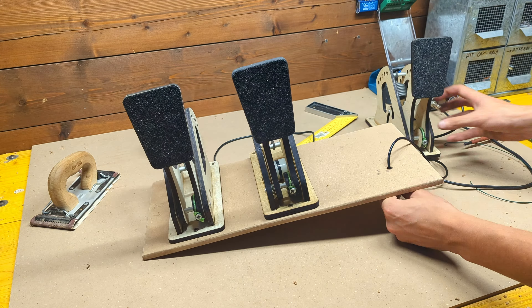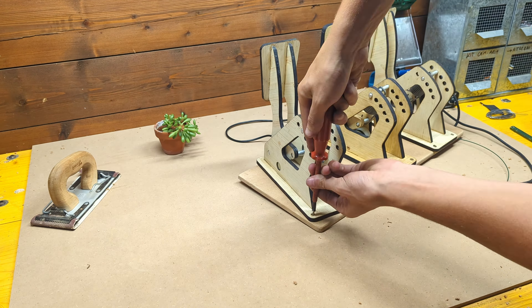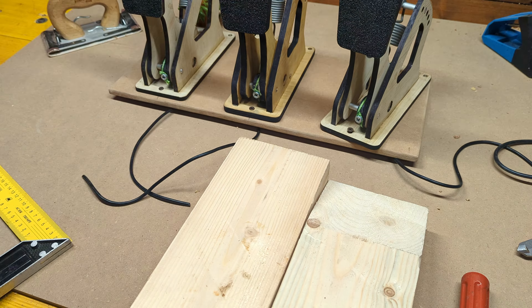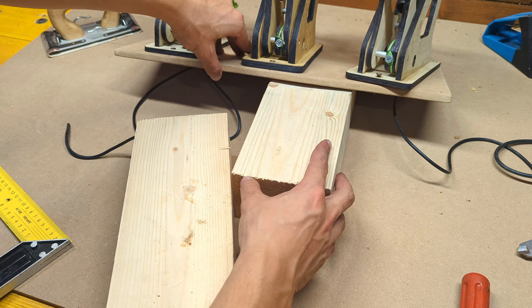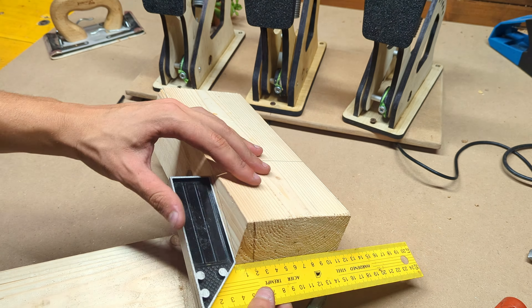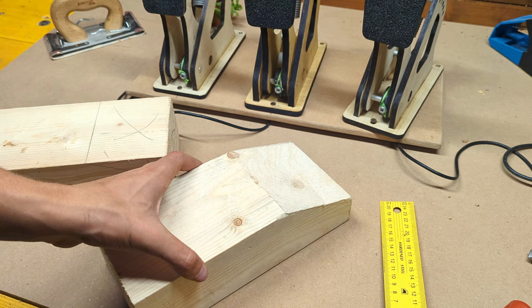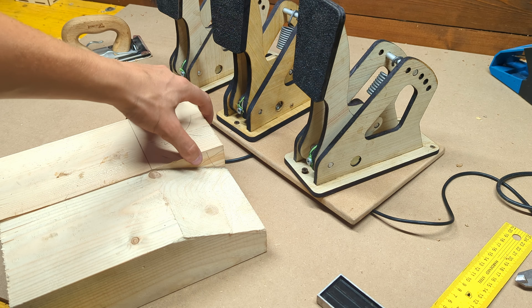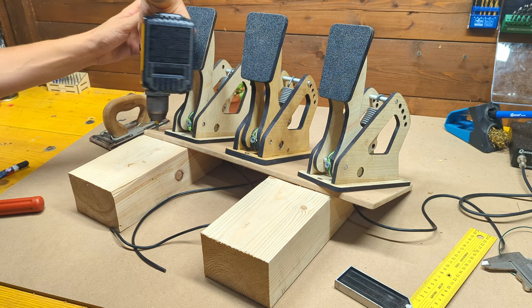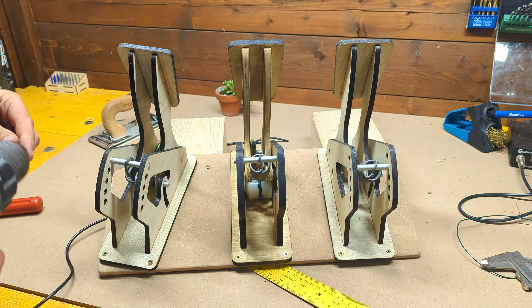I decided to place the gas pedal at a bit of an angle to be more comfortable, and this ended up working very nicely. The pedal platform needs to be securely held at an angle, and for that I will use these two wooden blocks which I had laying around, but you can obviously use some thinner boards if you want. After cutting them to size and screwing them in place, we can start to see the final shape of the pedal set.